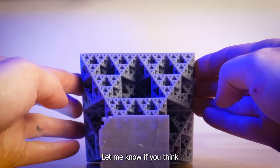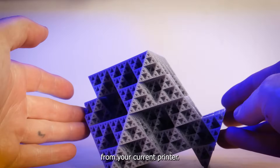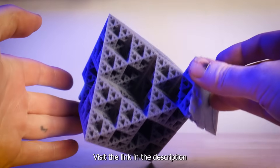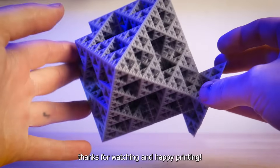That's all for today. Let me know if you think the changes Elegoo made here are worth upgrading from your current printer. Visit the link in the description if you'd like to learn more about this machine. As always, thanks for watching and happy printing.